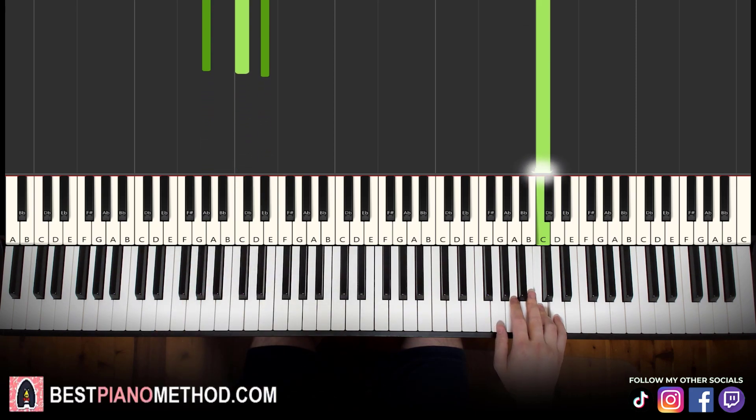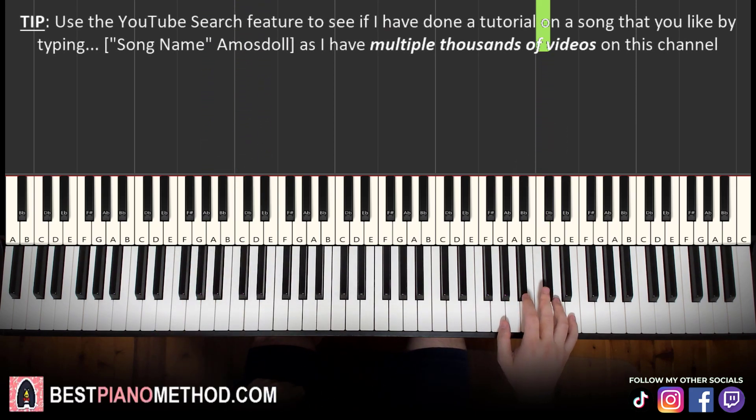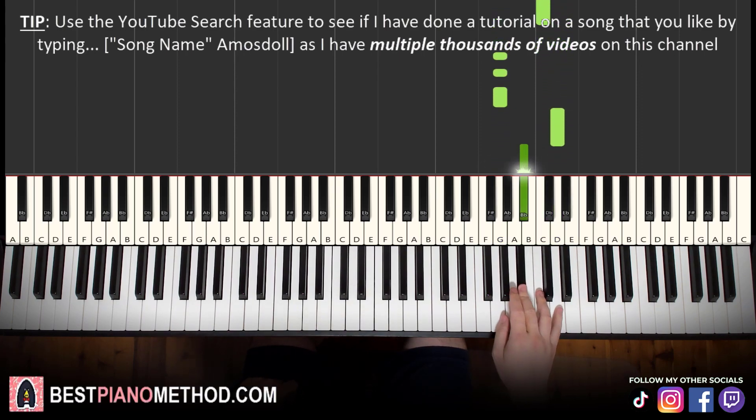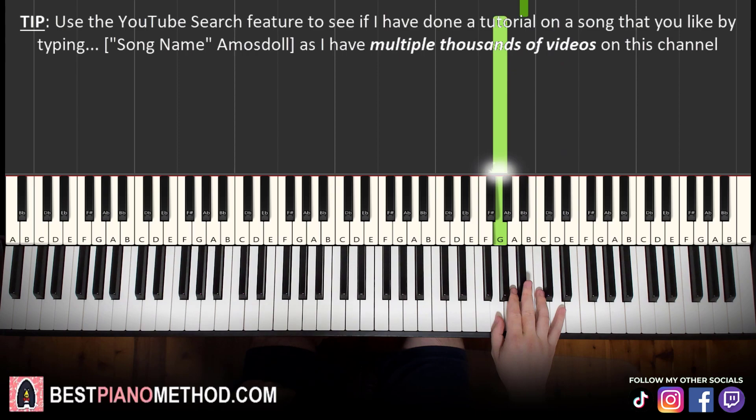Even for the second part it's the same concept. Right hand continues: G, G, G, D, E flat, C — then G, G, G, D, B flat, G. That's it for the right hand for the second part.